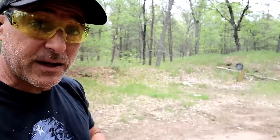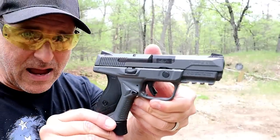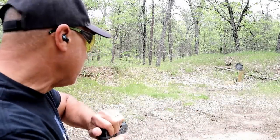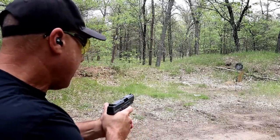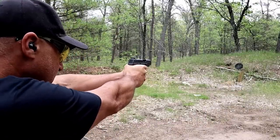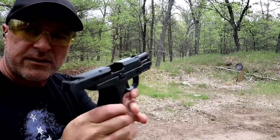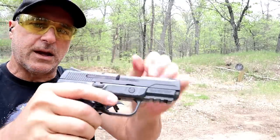Hey there friends, thanks for checking in. Today we're revisiting the Ruger American Compact .45 in Cerakote Gray. Let's go ahead and take a few shots and we'll talk more about this. I've owned this for about a year now and really think a lot of the pistol. Seven round mags and a good looking pistol.